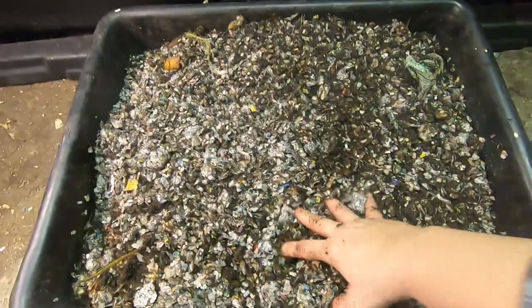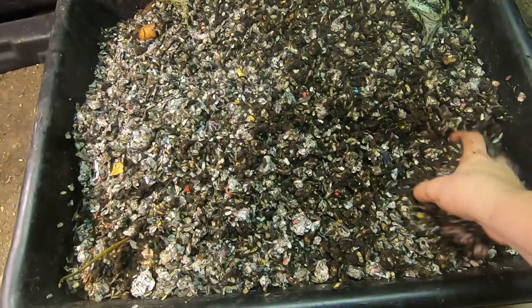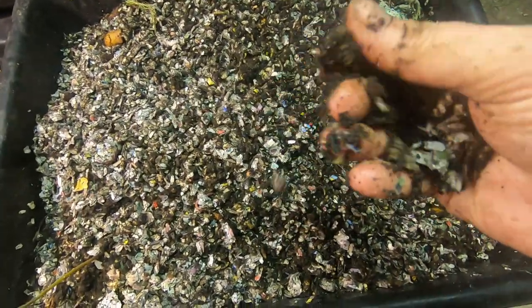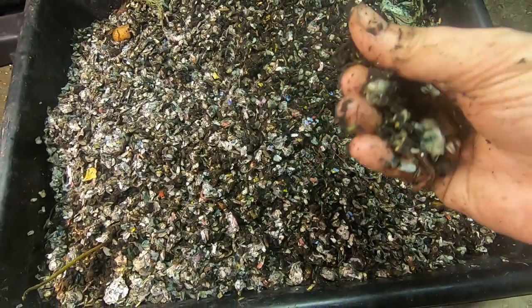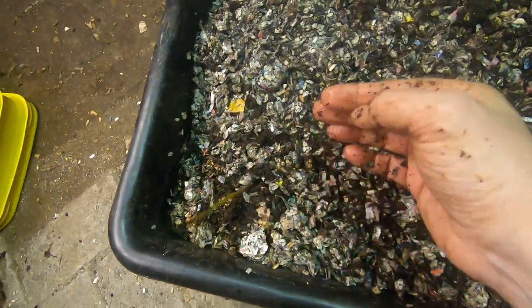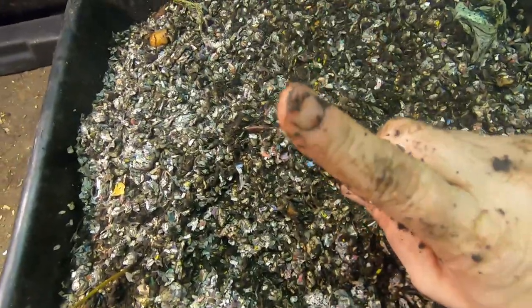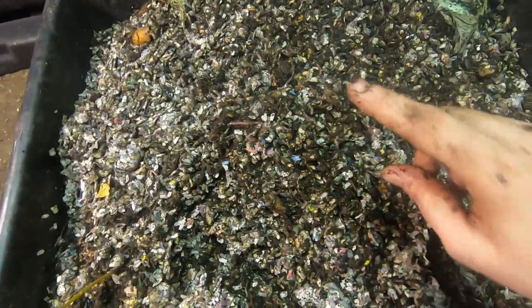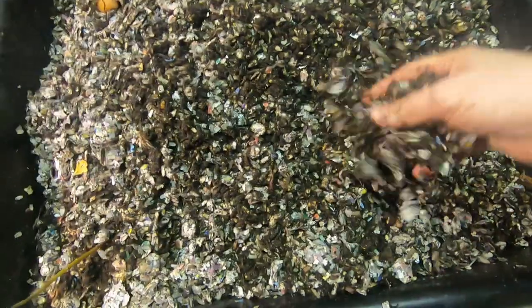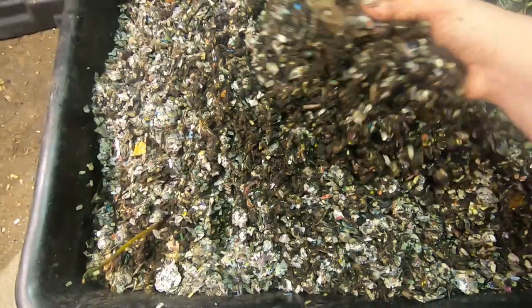Hey guys, it's Anne over at Plant Obsessed and I'm going to do one of my experiments. So you've probably seen, if you've been following my channel, that the worms tend to grow things. They tend to grow things like avocados and potatoes — if you've seen the potato video, I'll link it up here. And now I'm starting to think that these worms are better at growing things than I am.